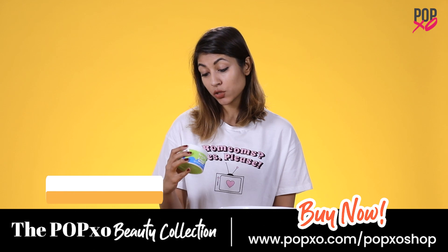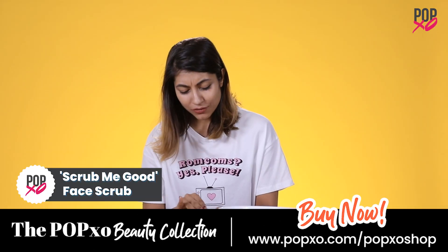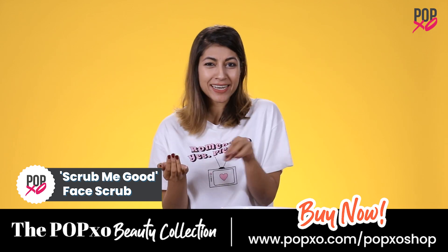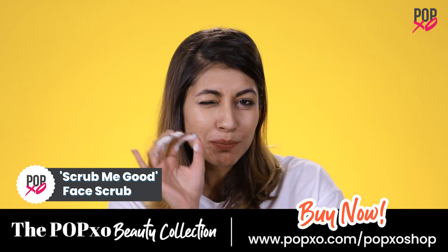I'm gonna try this Scrub Me Good Aloe Vera Facial Scrub from Pop XO. It has really fine granules and a very nice green color. These granules are so gentle on my skin — it's like little pricks, kind of ticklish, but it doesn't feel very hard.